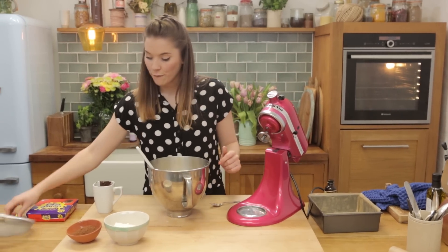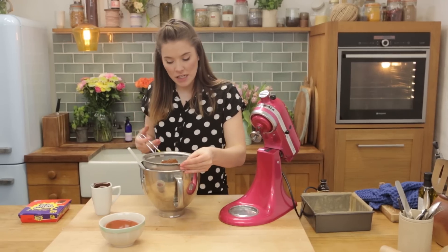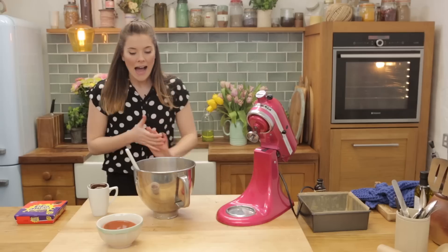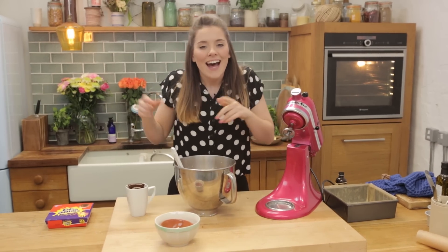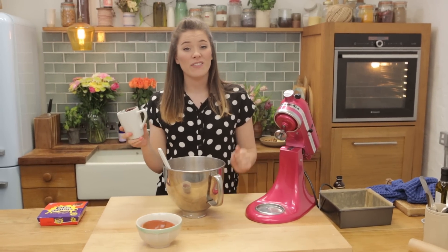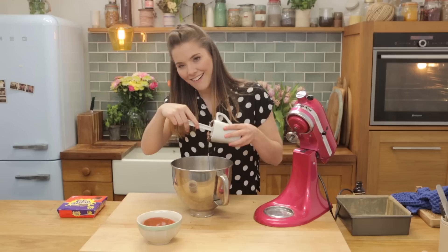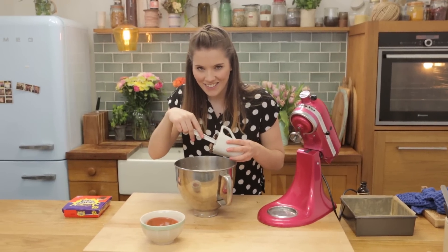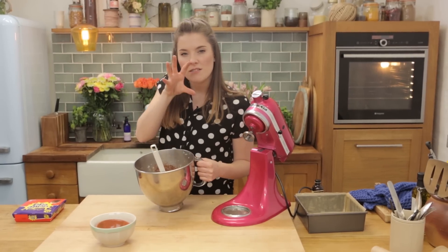We are going to sift in 85 grams of plain flour and two tablespoons of cocoa powder and sift those into our bowl. And then finally, to enhance that delicious chocolate goodness, we're going to add in 100 grams of melted chocolate. I've just melted this in the microwave, literally 10 seconds at a time — I've got 70% dark chocolate here. We're going to fold it in until those ingredients are really nicely combined and you get a lovely glossy brown chocolate.